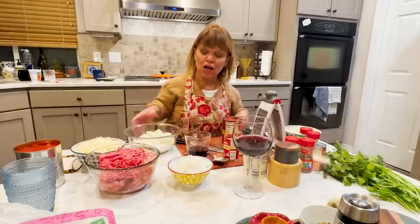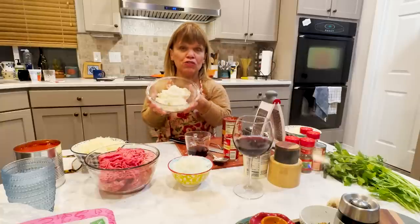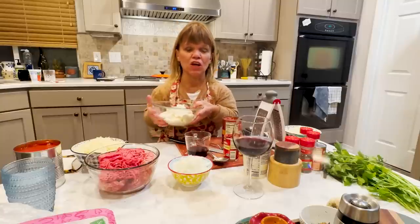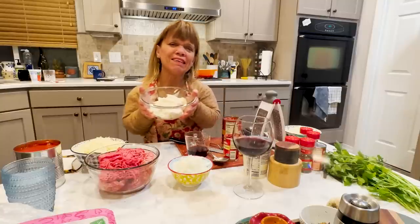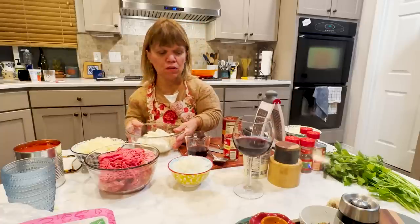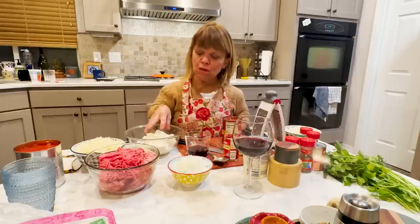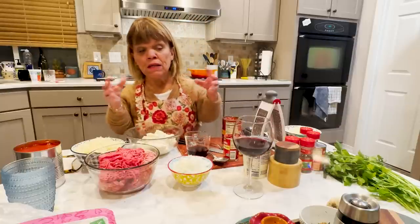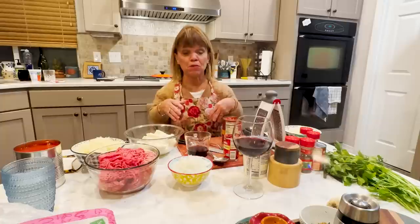Before I mix up the ricotta cheese, you can use ricotta or small curd cottage cheese instead of large. I think cottage cheese is a little too wet compared to ricotta, so I stick with tradition — I stick with ricotta. I'm going to add a little parmesan, an egg, just a little bit of salt, and chop up some parsley.